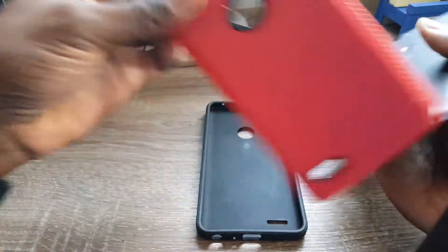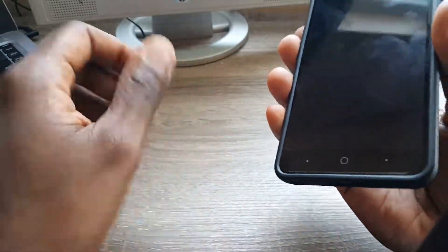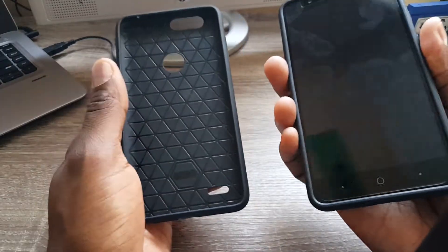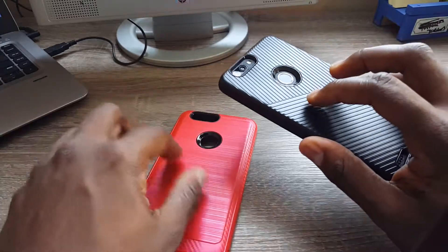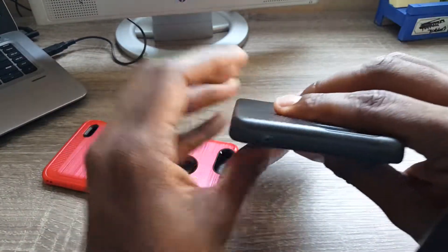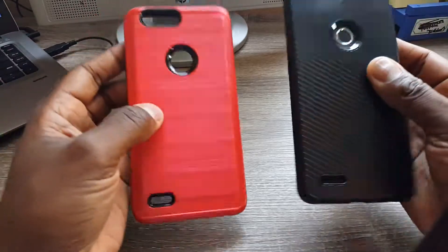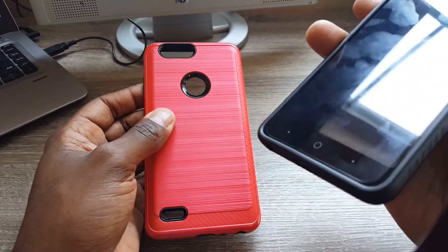Let me pop out the black case and show you. This case is actually thinner — it's not as wide as the red case. It feels thinner but it's thicker in the other direction. The other key difference between the black case and the red case is the corners: the black case has rounded corners, while the red case has more squared-off corners. To me, the rounded corners provide a better in-hand feel, but both are really good cases.